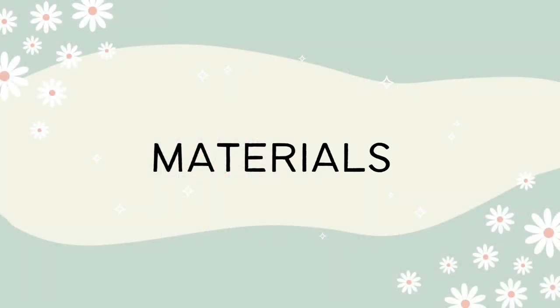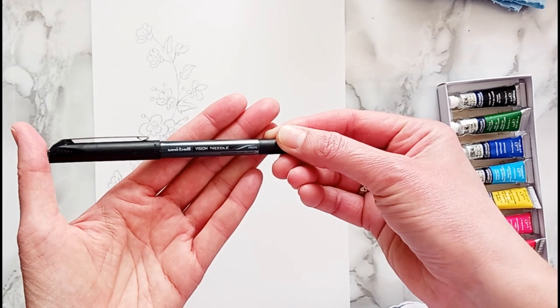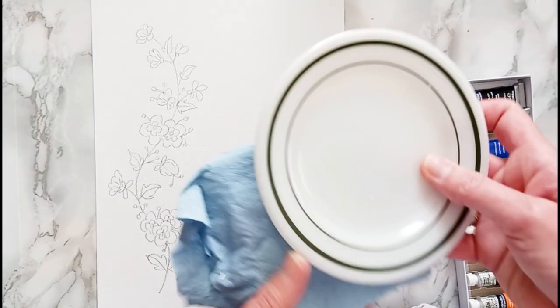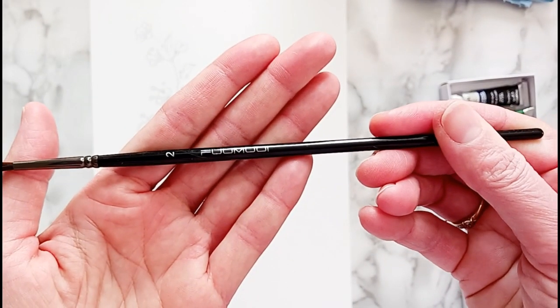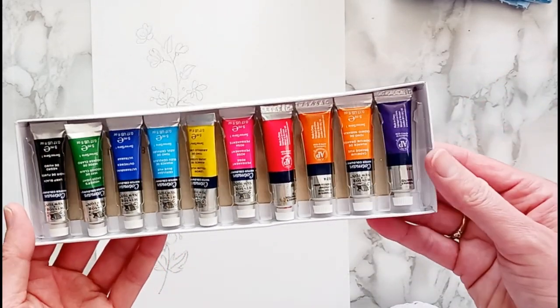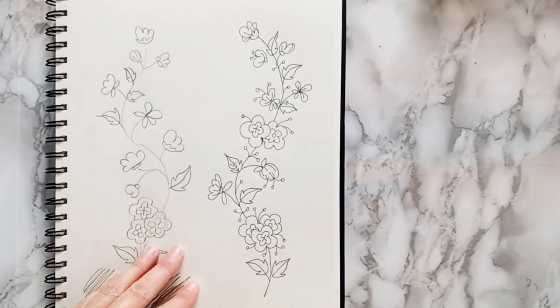The materials I'll be using are a permanent black fineliner pen to outline the final watercolor, a glass of water, paper towel, and a plate or palette to paint from, a number two watercolor brush, and your watercolor paints. You'll also need a piece of watercolor paper to transfer your sketch onto.